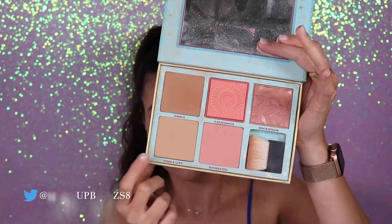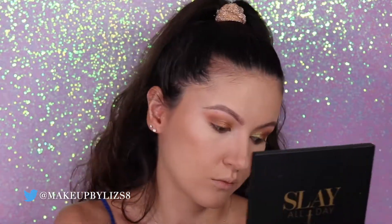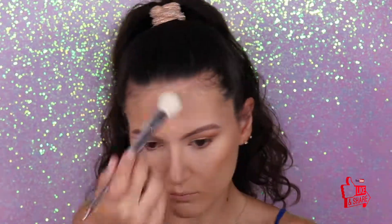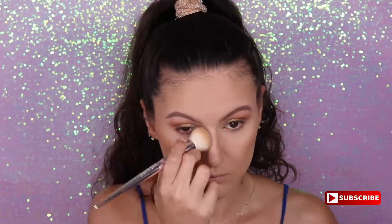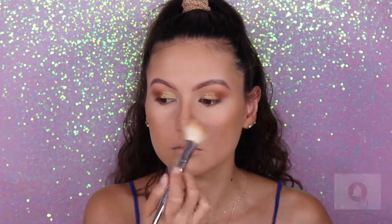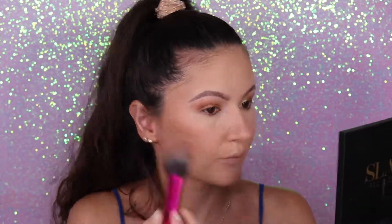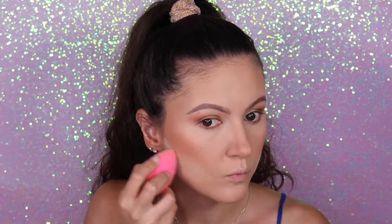Now it's time to do the contour. I'm going to use Hula Light and also the Hula from the Benefit Cosmetics palette, and I'm going to use this brush from Wet n Wild. Now we're done with the contour and moving on — I'm going to use these two colors for blush and apply them on my cheeks. Then just to clean up the contour a little bit, I'm going to use my sponge with some translucent powder to clean the area.